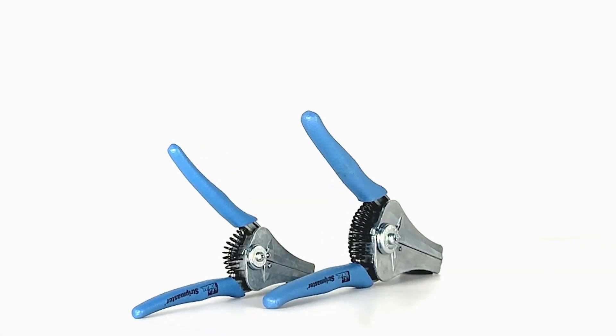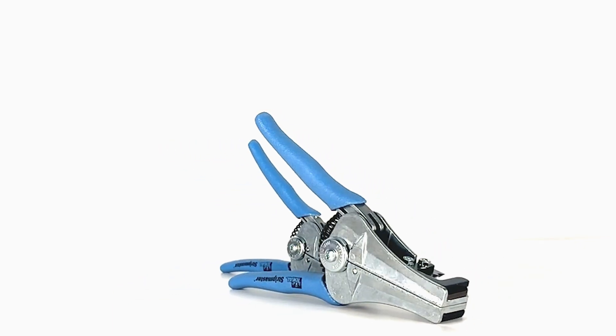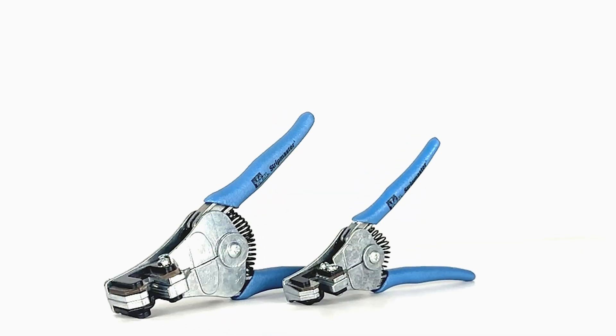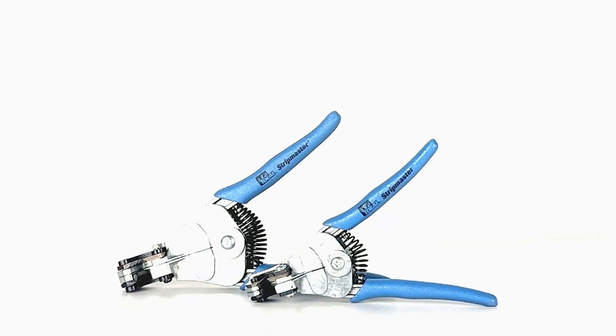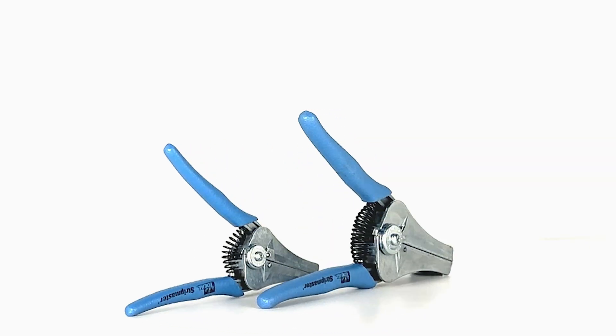The versatile Stripmaster and Stripmaster Lite wire strippers are the standard of the industry. They utilize knife-type blades and incorporate a gripper that firmly holds the wire in centerline position with the stripping hole. Stripmaster wire strippers strip wire sizes 30 through 6 AWG, and Stripmaster Lite strips sizes 30 through 12 AWG. One squeeze strips the wire clean, and the jaws are automatically held open to allow removal of the wire without damaging its end.